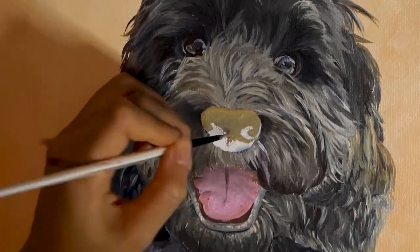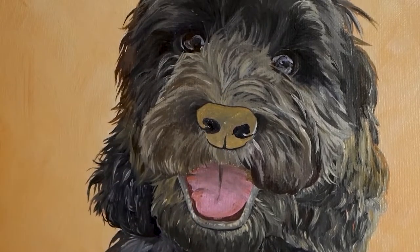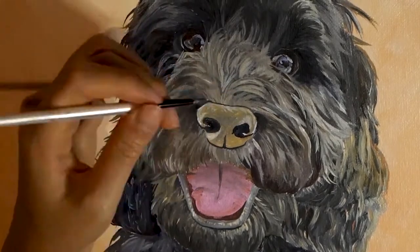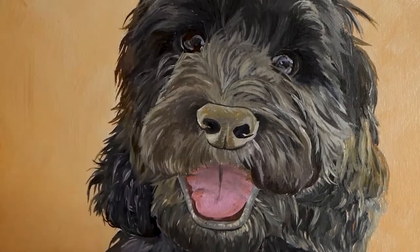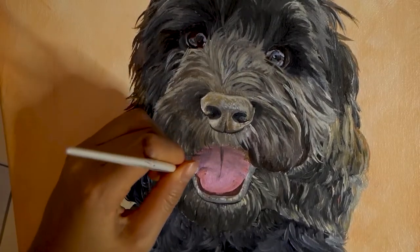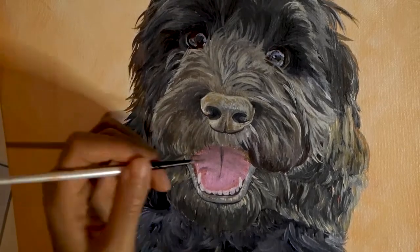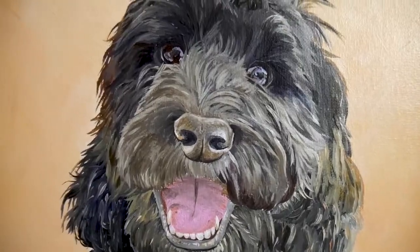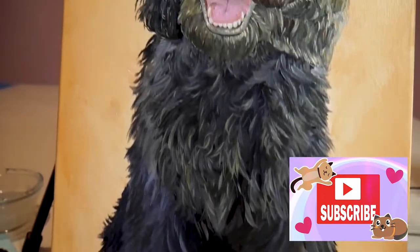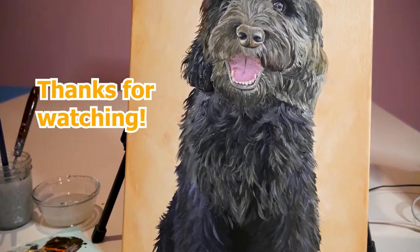I had so much fun painting Winston. If you want to check out Charlie the Pomeranian which I also painted, that is in the description box below. For the Marvel fans, I also painted Venom a week or two ago and that is also linked in the description box below — really cool to watch the painting come alive. If you enjoyed watching this painting time-lapse as much as I loved painting Winston, please give it a giant thumbs up and consider subscribing to this channel. We have a good time — tarot and chilling, painting, and talking about art and life. I will see you in another video, bye for now!